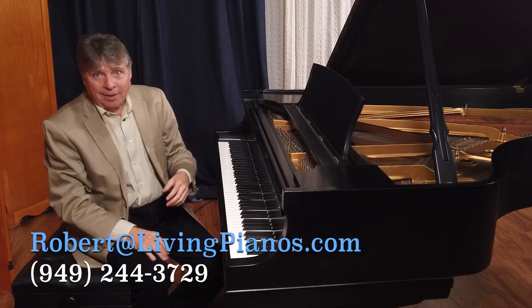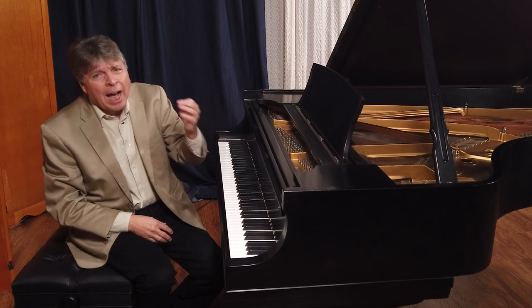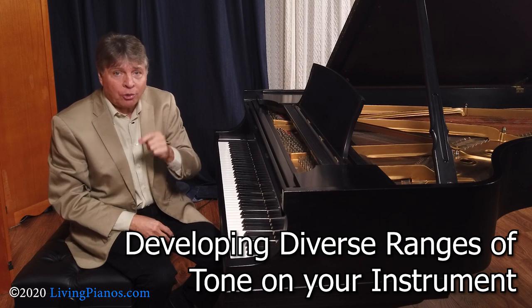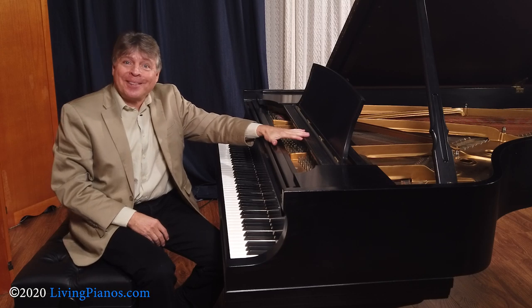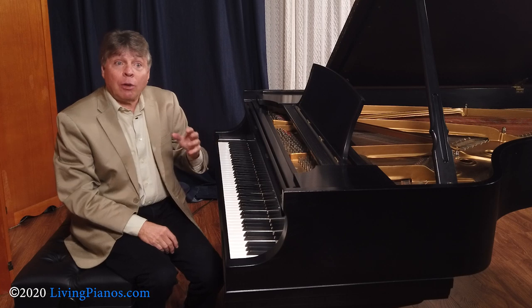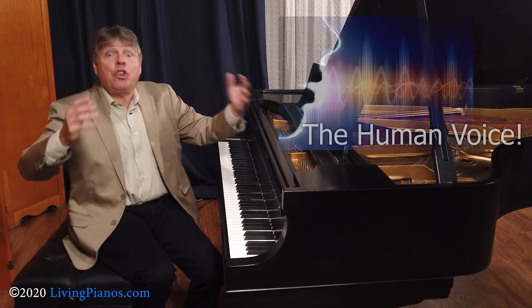Hi, I'm Robert Estrin at livingpianos.com, and today I'm going to talk to you about how you can develop a huge range of tone on your musical instrument. And this isn't just about the piano — this is about all instruments. First I want to digress a little bit and start with the original instrument of all time, which is the human voice.